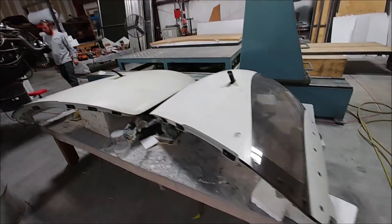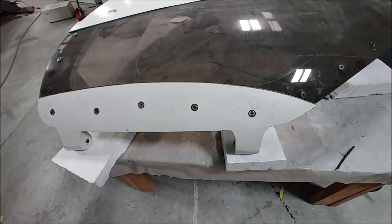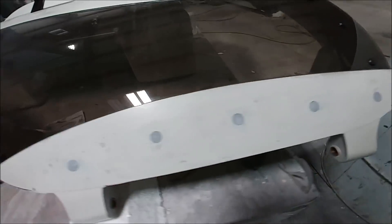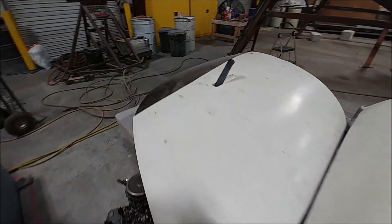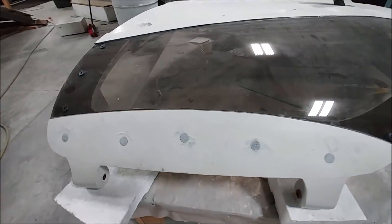Back on the doors — where I had those bolts going through the upper skin, those have been recessed. I've also roughed them up and put some little notches in them, and now I'm closing them out with a mixture of flox and micro so I can sand over those and paint them. You wouldn't even know they're there once we're done.